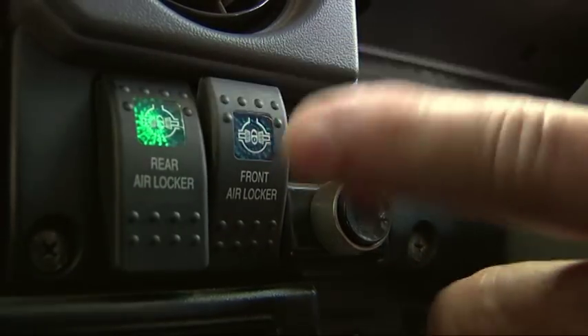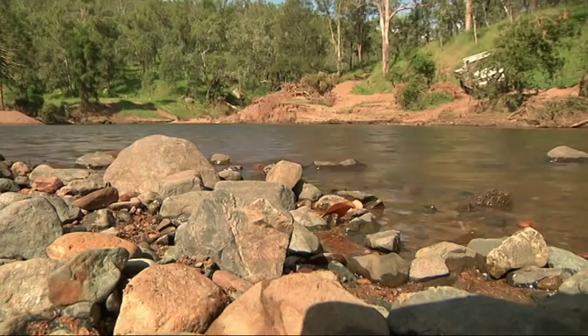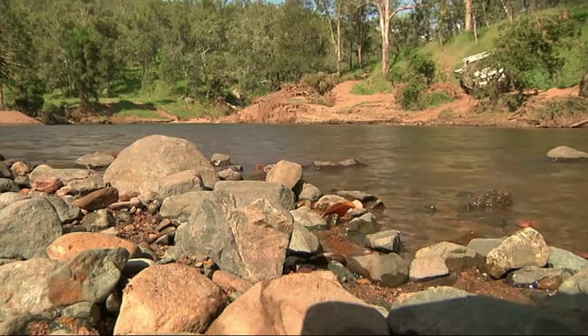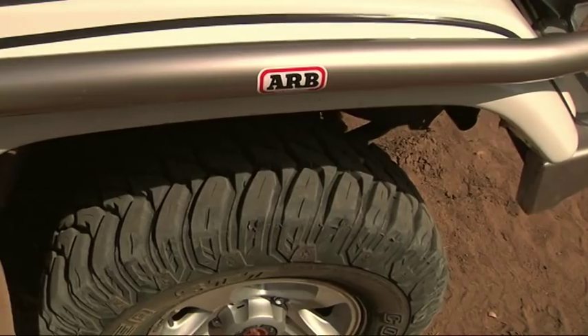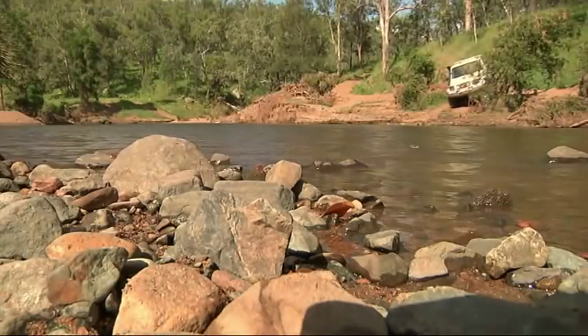This car is equipped with a set of diff locks, front and rear, which will give us better drive — particularly handy in a silty, sandy creek like this. In terms of gears, I'd almost always go with low-range second gear, not first, as you want to be able to maintain a bit of momentum on the way through.